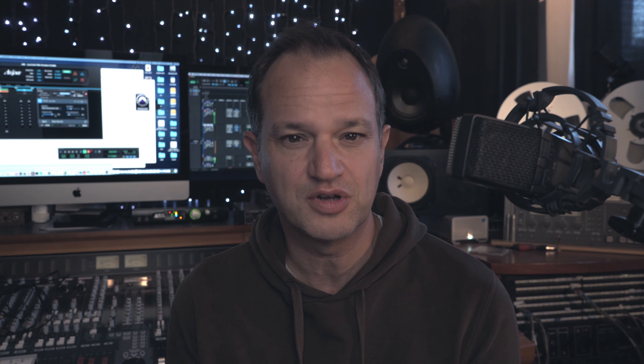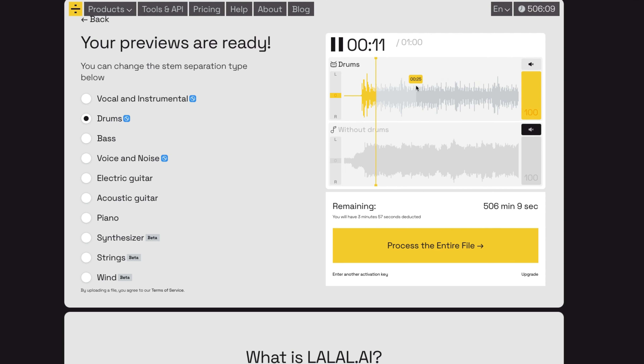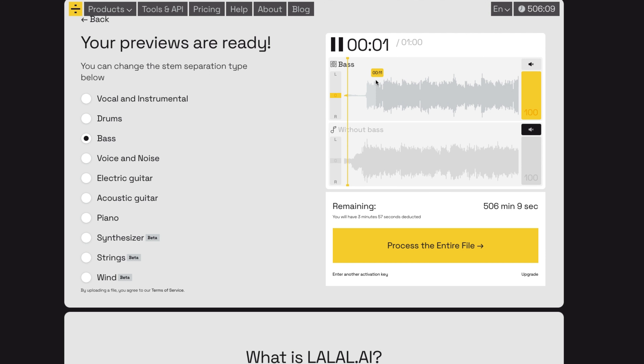Next up, I'd like to take the drums out and rebalance those. In the original track they're a little bit buried, so it'd be really good to bring those out just a little bit more. The bass also is lacking a bit of fullness, so I'd like to get that as well.